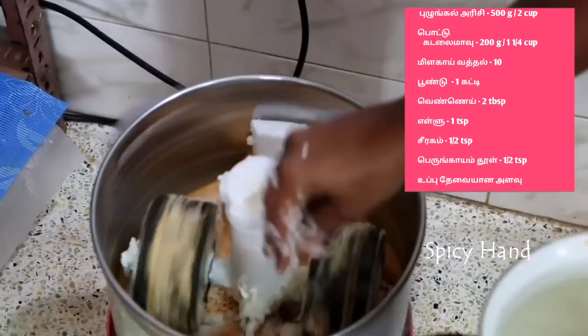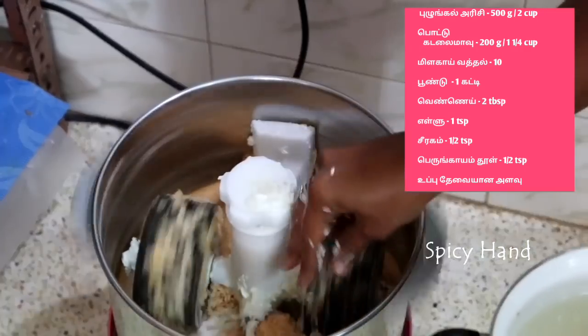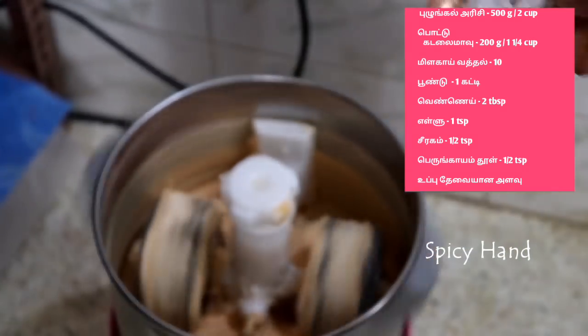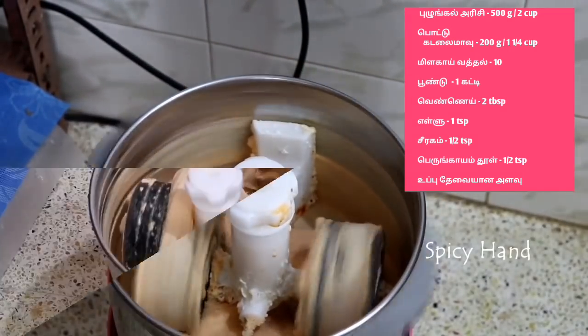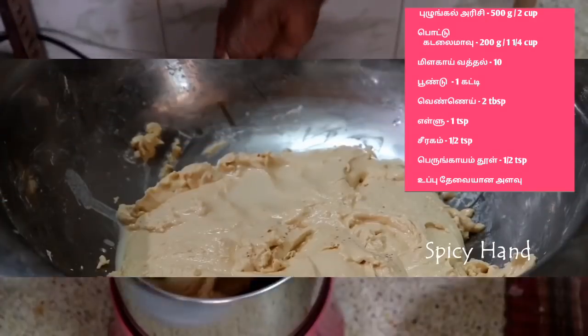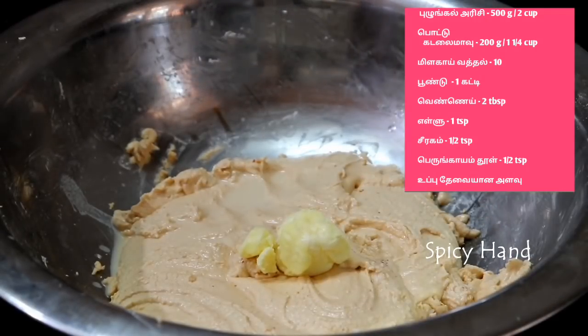Then cook it in a small bowl. We will continue to cook. We will not cook it too long. Cook it with about 1–2 tablespoons in a cup.